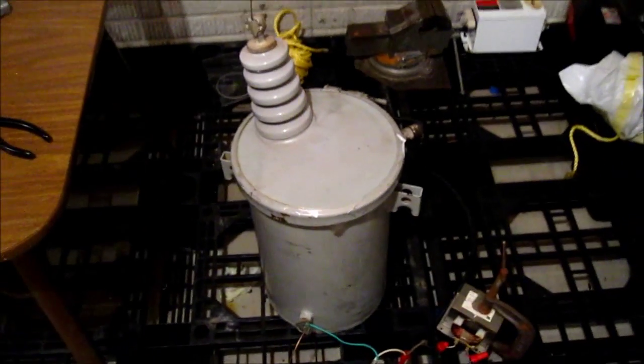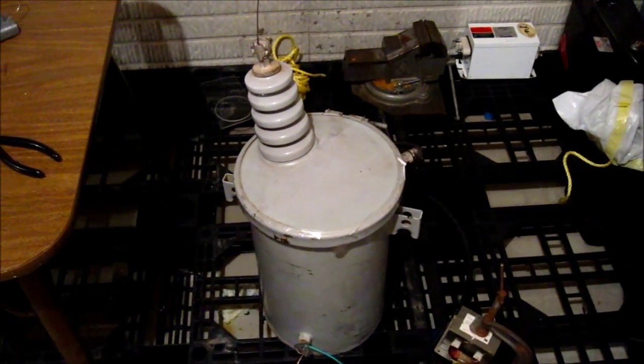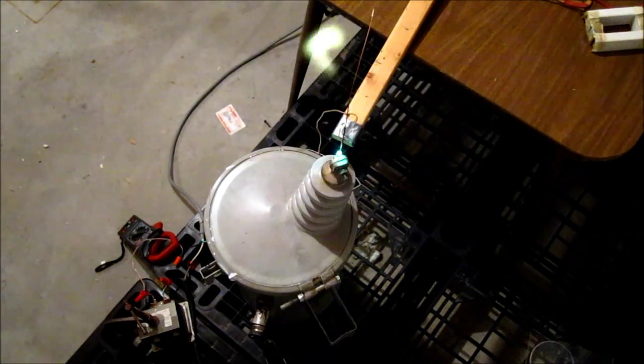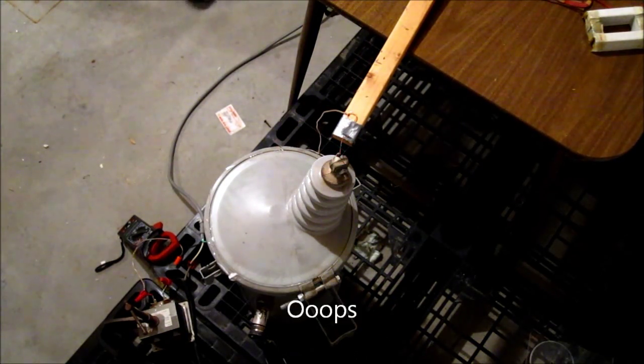Plan on keep experimenting with this thing and hopefully someday in the future power a big old Tesla coil with it. Thanks for watching — we'll see you next time.